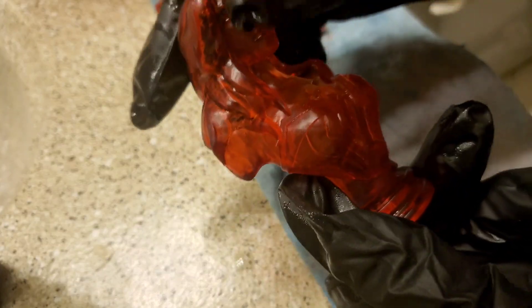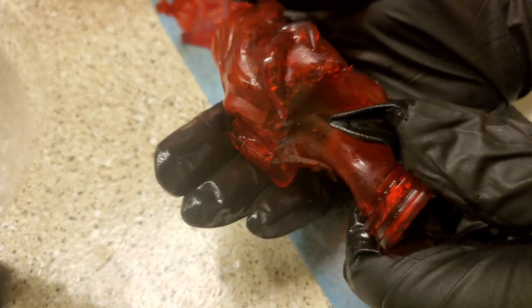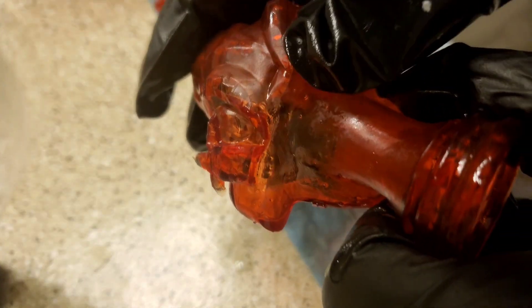I created these supports using Prusa Slicer with just the default settings, then sent it over to Chitubox to be sliced. Some tight ones might need tweezers later. I also tried using Prusa Slicer supports with a different model and they did not come off as easy before using the sonic cleaner. After the cleaner, there are going to be a few divots but nothing crazy like you would normally get.